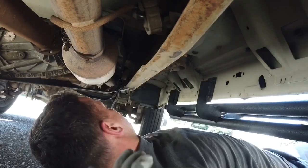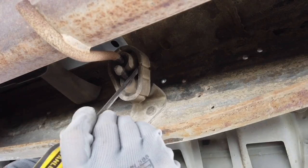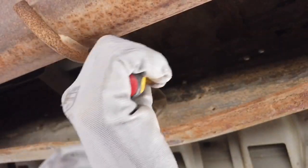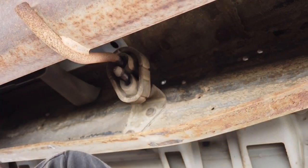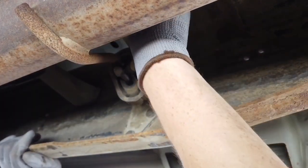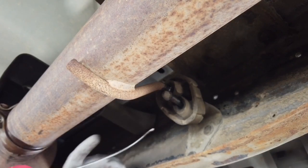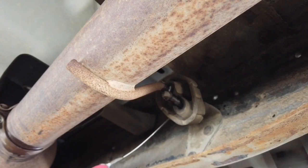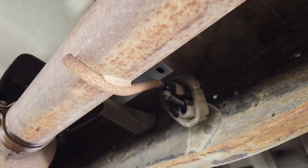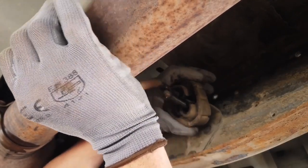I sprayed some WD-40 in there to make it easier — one over here and one over there — and I'm going to see if I can get them popped off. On these hangers there's usually either a hole or a really skinny rubber on the side that you can puncture. I don't have a remover for these, but if you use a screwdriver and spray some WD-40 in there you can just try to pry it off. There we go.